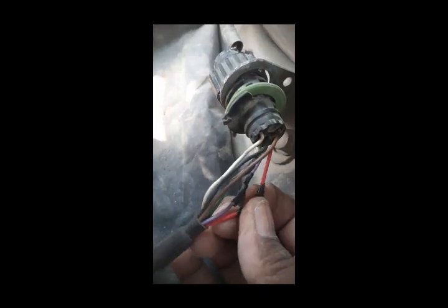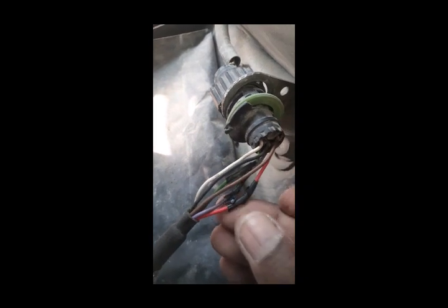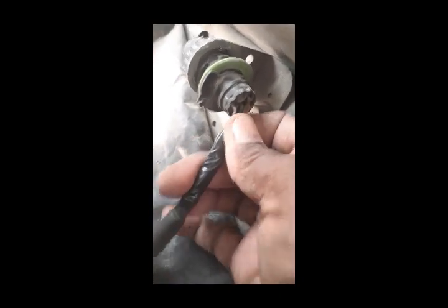So I will repair these wires. After repairing the wires, I wrap insulation tape on them. I have properly wrapped the insulation tape — now my wires are good.